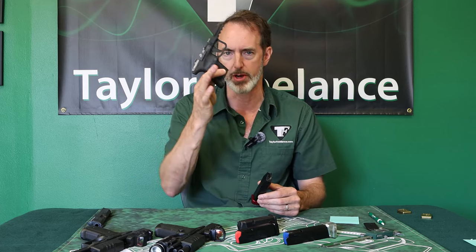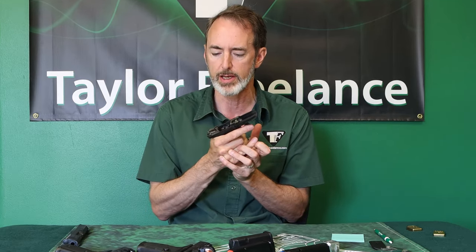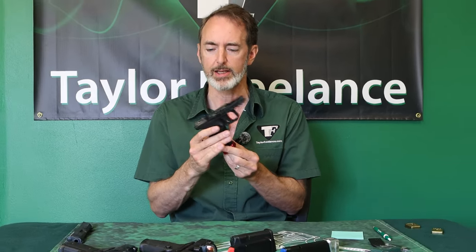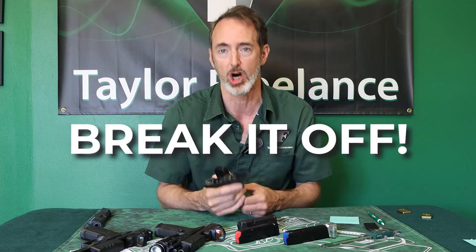Hey everybody, this is Robin Taylor at Taylor Freelance. Today we're going to answer the question: what is over penetration? Over penetration is what happens when you take a magazine that is too long for the frame you're going to put it in and try to make that work. The only thing preventing the magazine from going too far is the ejector, so if you use the wrong size magazine, the mag will over penetrate, slap your ejector, and break it off.